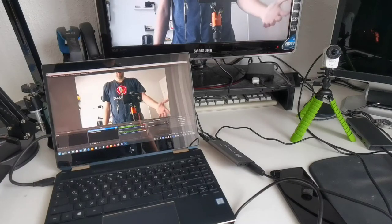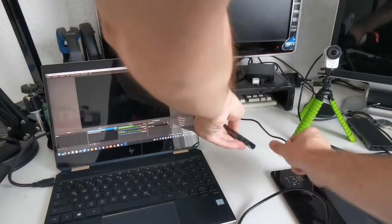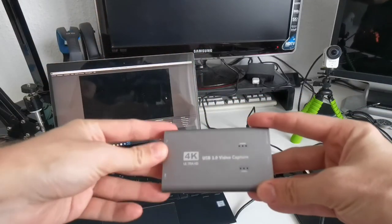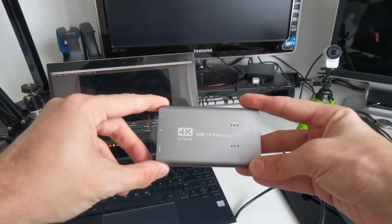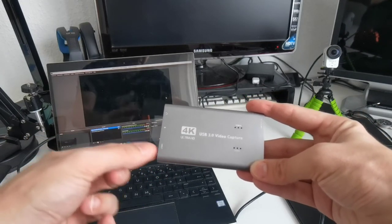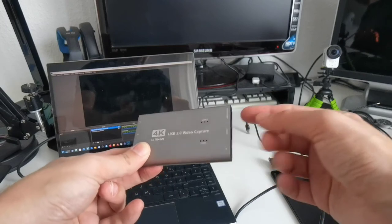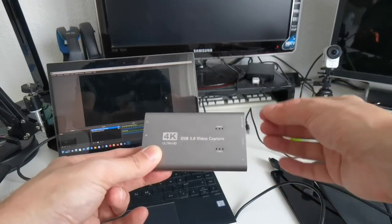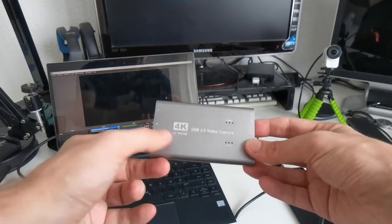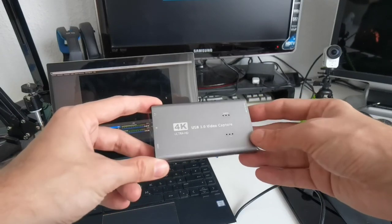To clarify the '4K Ultra HD' label: the 4K only applies to the HDMI pass-through output — a 4K input signal will pass through to your monitor in 4K, but the capture to your computer is limited to 1080p 60fps maximum. The '4K' branding is a bit misleading since it doesn't support 4K recording.